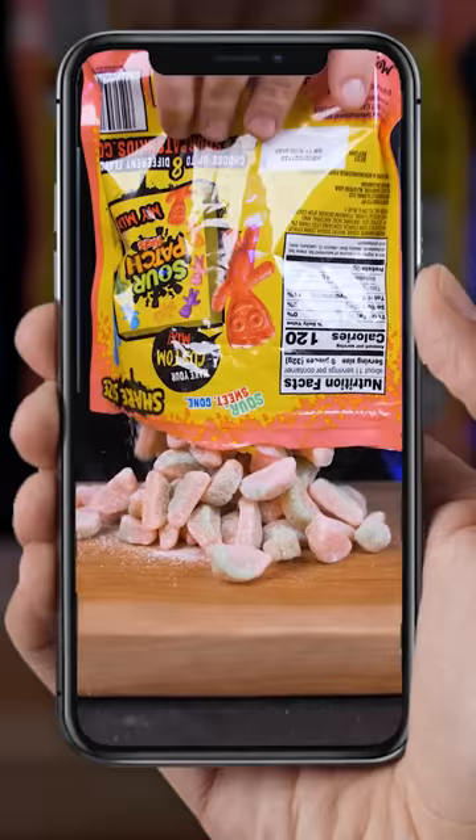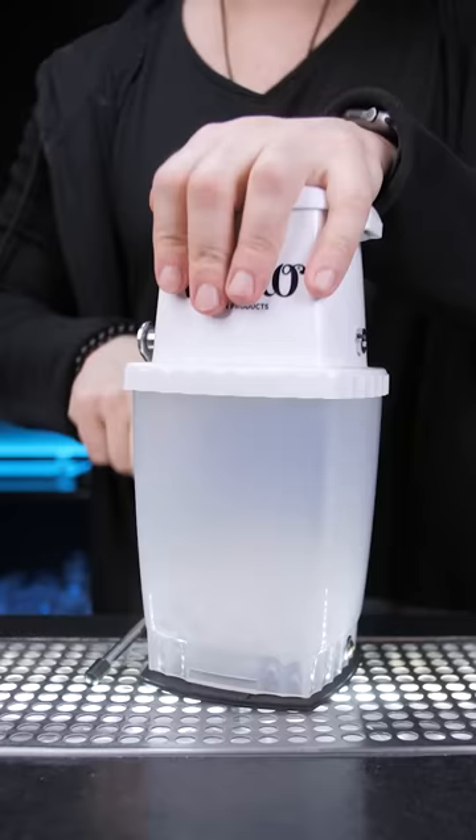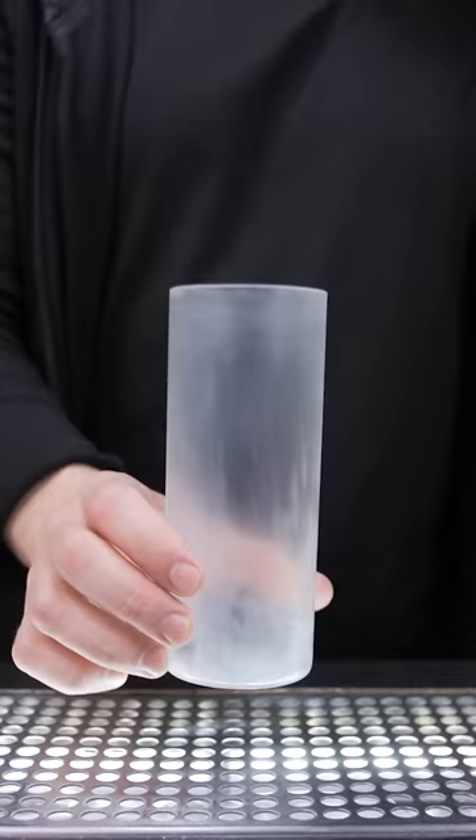When we tried Nick DiGiovanni's Sour Patch Vodka, I told you that I created the most incredible cocktail with it. I made some crushed ice, then in a chilled highball glass squeezed fresh lime juice.